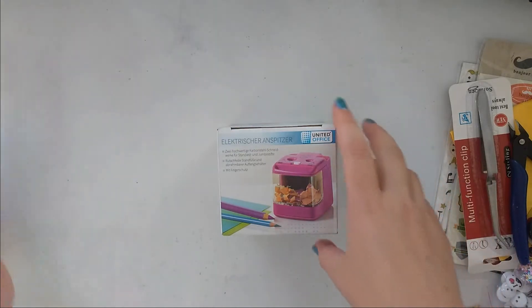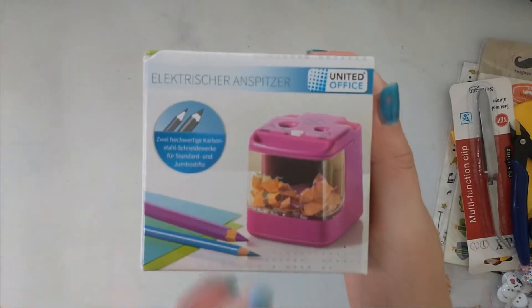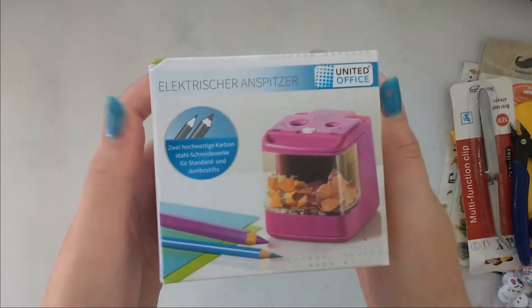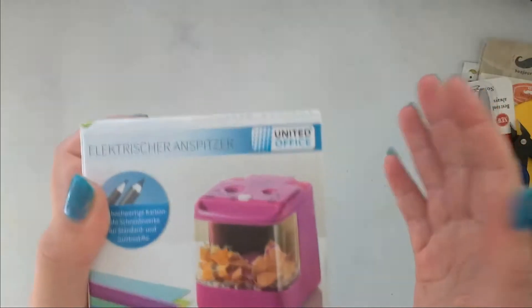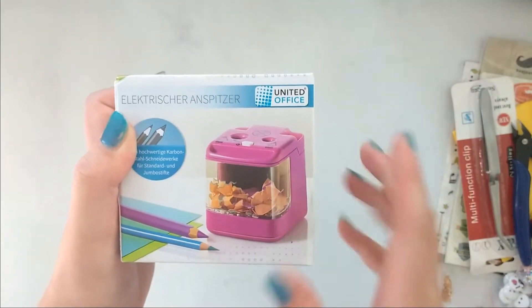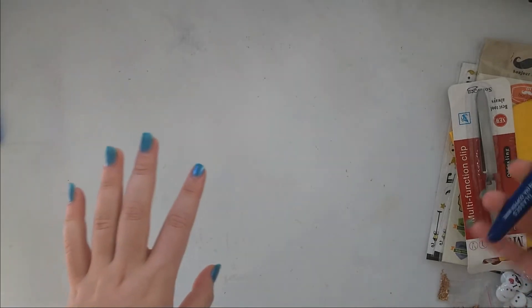Then I got this pencil sharpener — it's an electric one and I am so excited because I started coloring with pencils, so I thought this would come in handy. I got that, and now let's get into the things I got online.